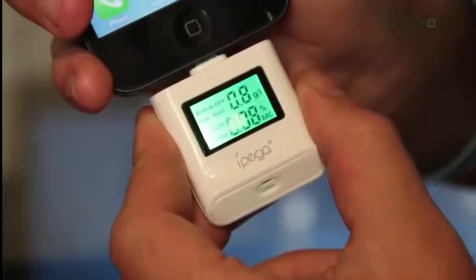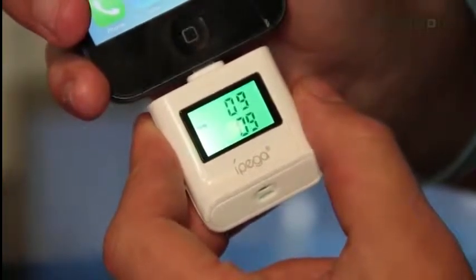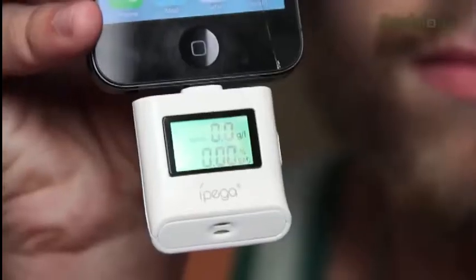Actually, I should try out the breathalyzer first to show there's no alcohol in my system before I start. Go ahead and press the button — it has a warm-up period of 10 seconds — and then you blow. And there we go, the result is zero.